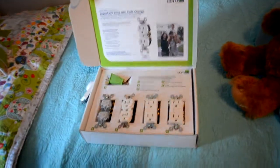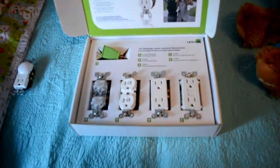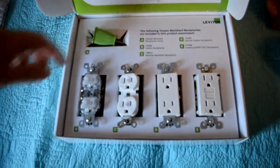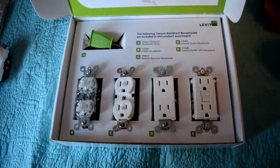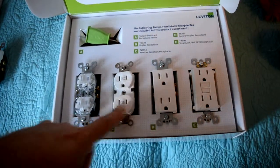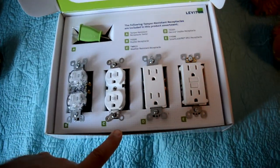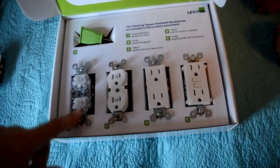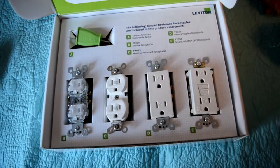The best solution is to use a tamper-resistant outlet. This is a kit that was given to me by Leviton, a manufacturer of very high quality outlets, and these are all tamper-resistant outlets. This is a normal Decora style outlet, and these two are duplex style outlets. The clear one here is a demo outlet so that you can see how a tamper-resistant outlet works.